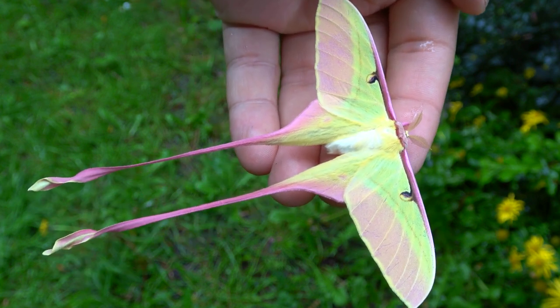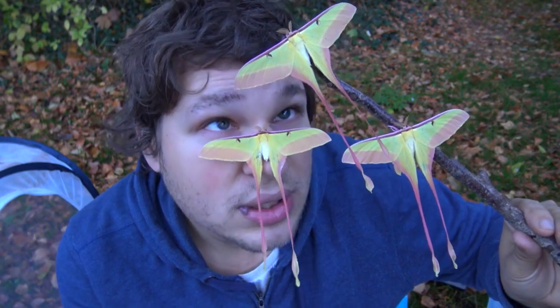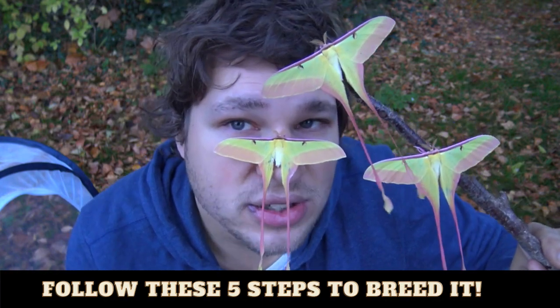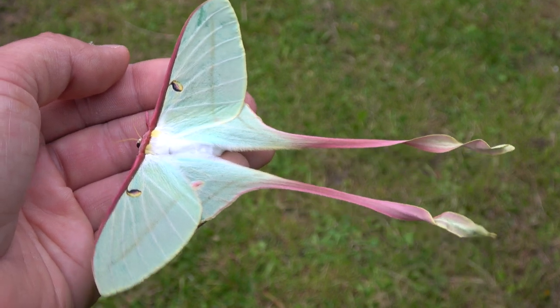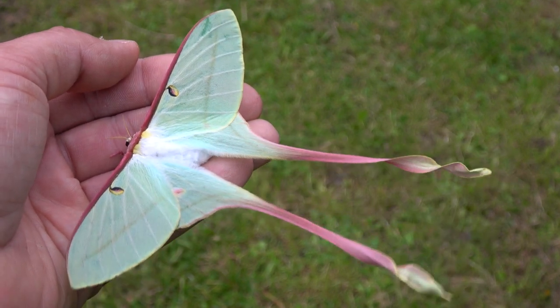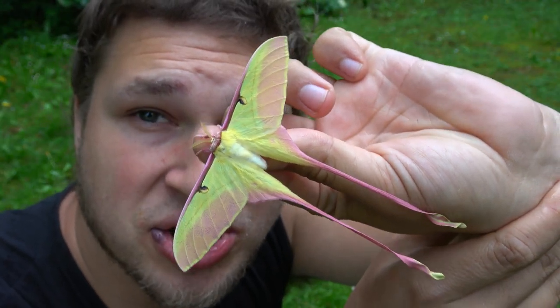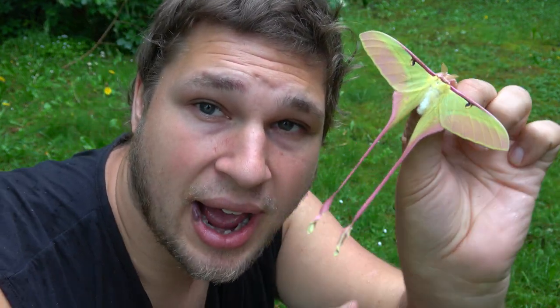These moths are amazingly beautiful. You can breed them too if you follow my tutorial. Meet the Chinese moon moth, or Actaeus Dubonardi. If you want to breed these species, I'm going to explain how to do it in five simple steps. This is a Chinese moon moth and it's considered to be one of the most beautiful species of moon moth on planet earth.